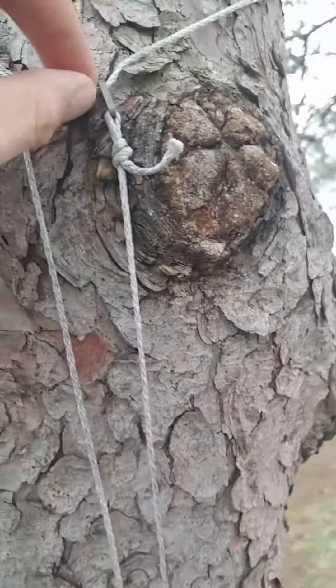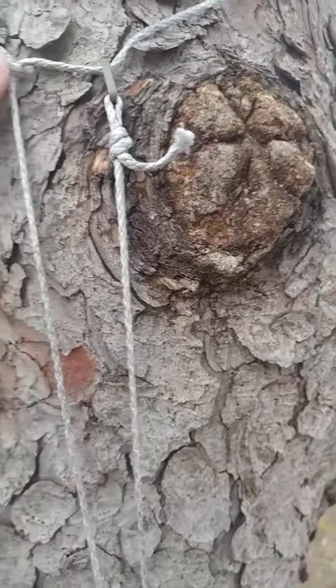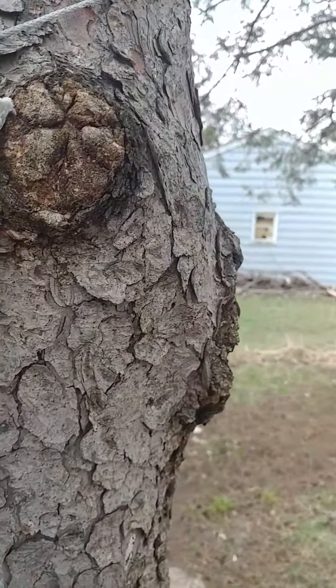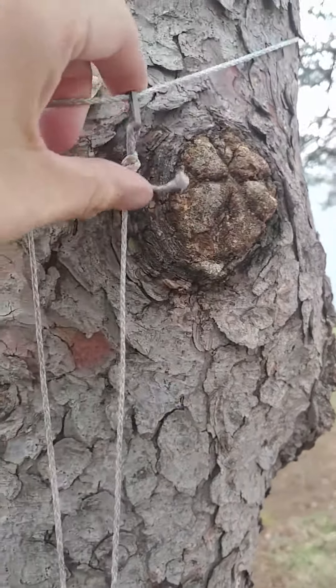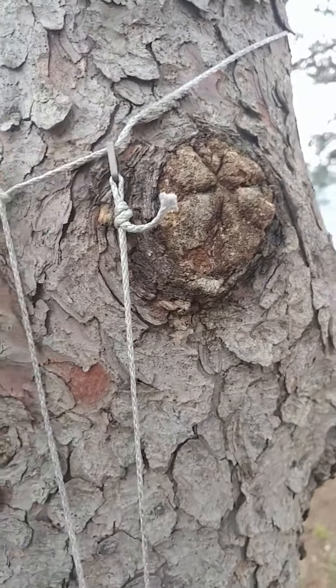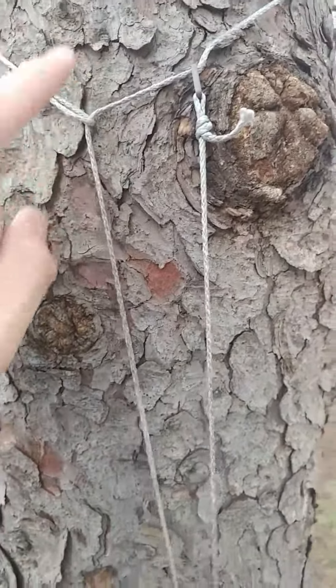Then what I did is Dutchware sells these Dutch hooks. He does make something called a Big Eddie pack holder, so it's a way you can hold your pack on a tree. But essentially you've got a loop. I made the line myself with some Zing It, Lash It.